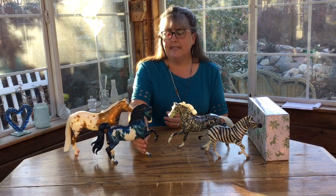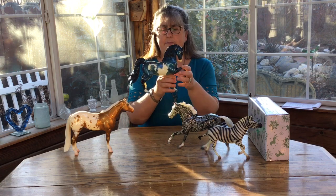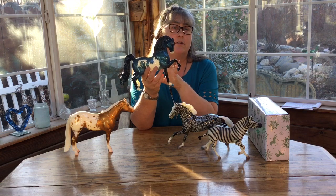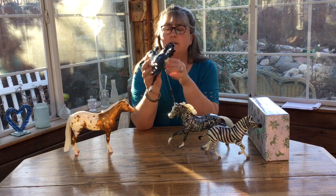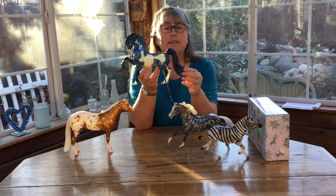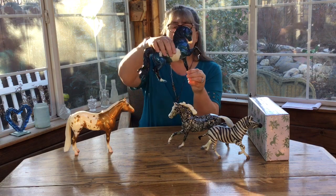One of the first things they did — I think originally the first Pinto decorator was around 1997. They took the decorator colors and made them a real horse pattern: an unrealistic color with a real horse pattern. This happens to be Crescent City, who's in a metallic blue decorator color but with a Pinto horse pattern, a realistic pattern on him.